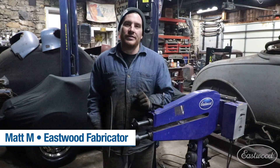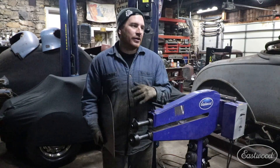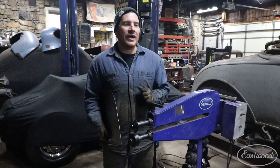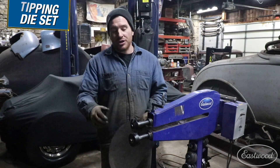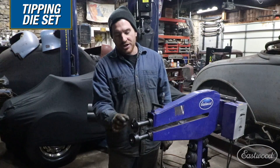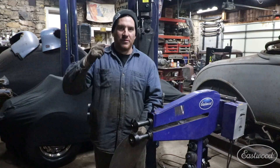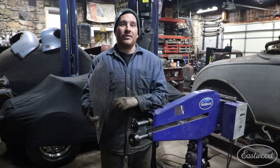Hey guys, Matt here in my home garage today showing you a new set of dies for the Eastwood motorized bead roller. This bead roller is my go-to that I use on almost every one of my antique car projects. With the expanded line of bead roller dies you can do a lot more. Today we're showing you the tipping die set, which consists of an upper die with a very sharp edge and a flat lower hardened die that you can use to pinch the panel and tip an edge up, whether it's straight or curved.